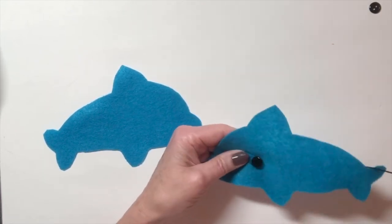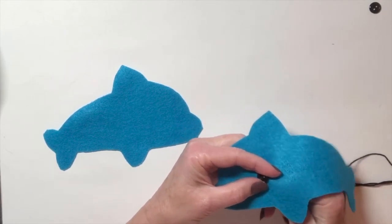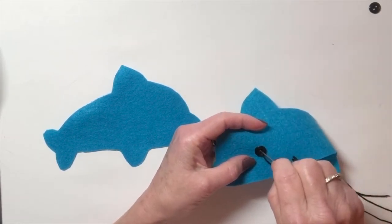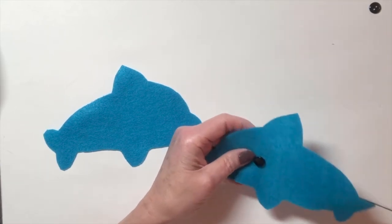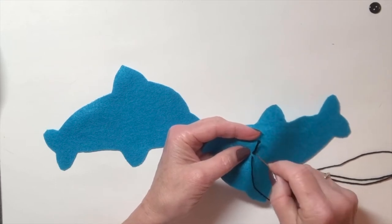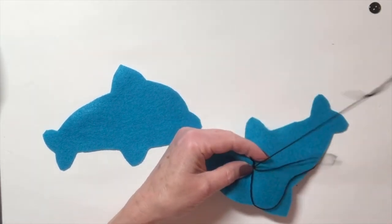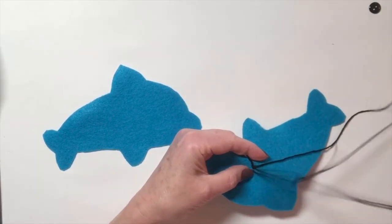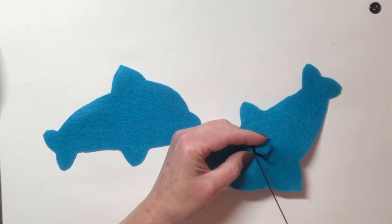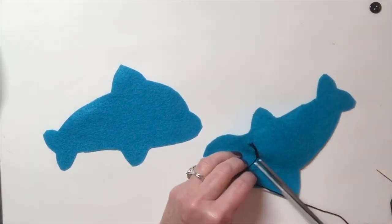When you sew on a button, always go through the holes at least twice. If you have enough room to fit your needle through the eye of the button, you can even go through a third time. I'm going through it twice. Then I'll turn it over, do my finishing knot — go through the last stitch, through the loop, pull nice and tight, and repeat in the exact same spot.